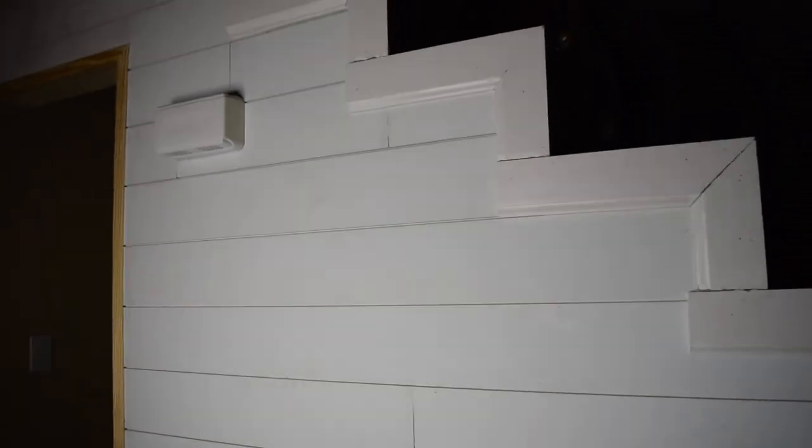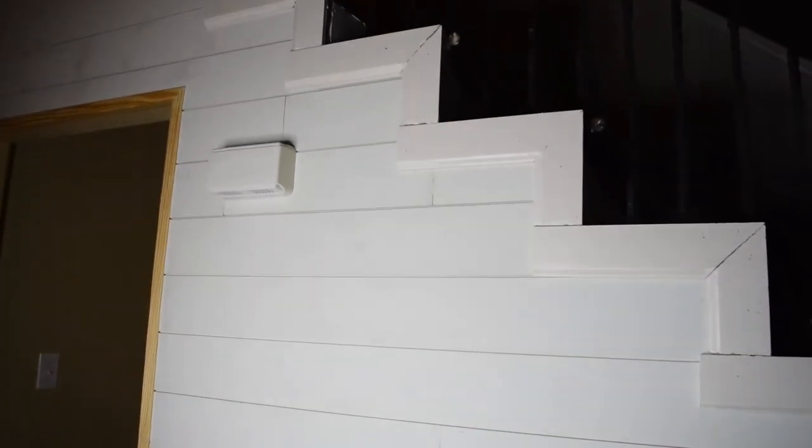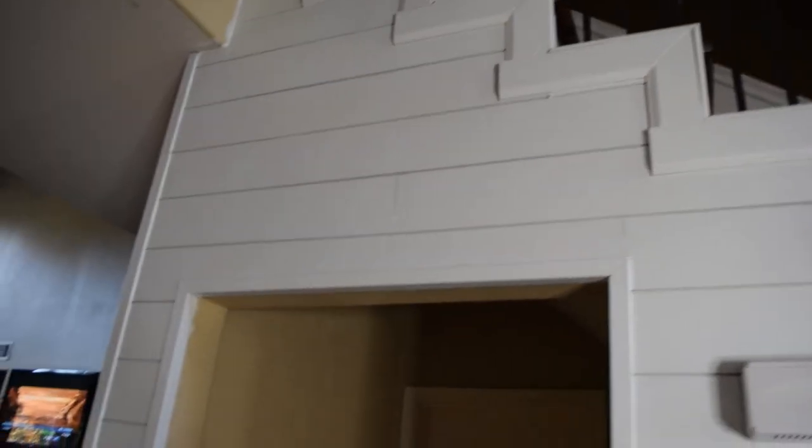The final thing left is to do that, then paint and show you the finished product. But it's looking good. Alright guys, so this is the completed wall. It wasn't hard, it was just a little time consuming because I only bought a few boards and I was trying not to have any waste, so I had to do a lot of cuts.